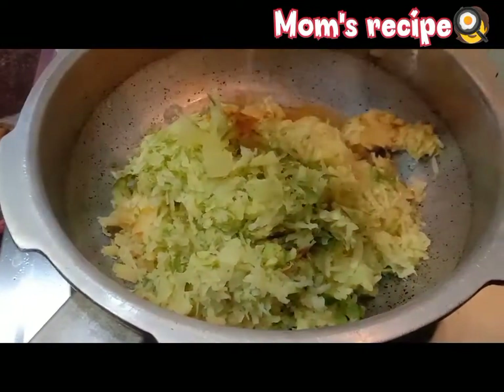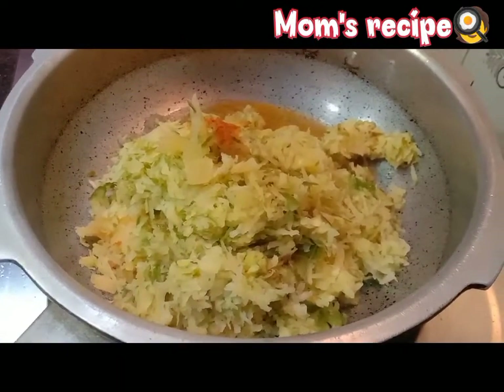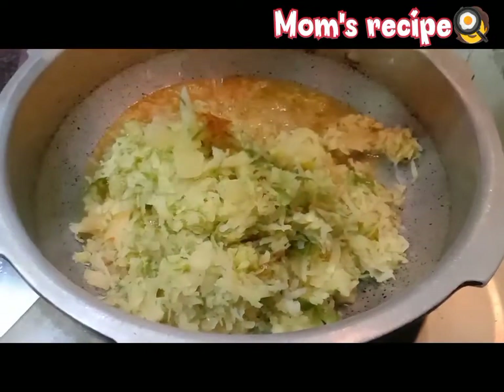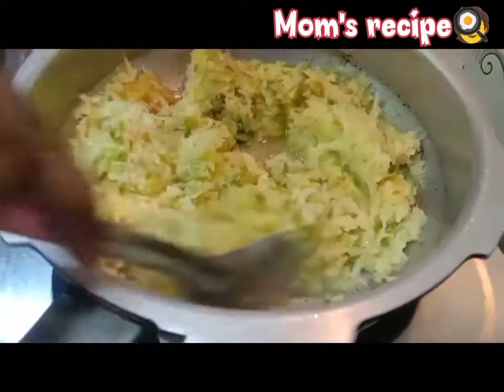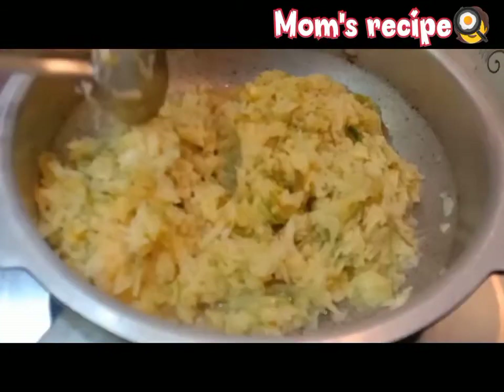For 2 to 4 cups of water. Mix together with the rice and mix it down.